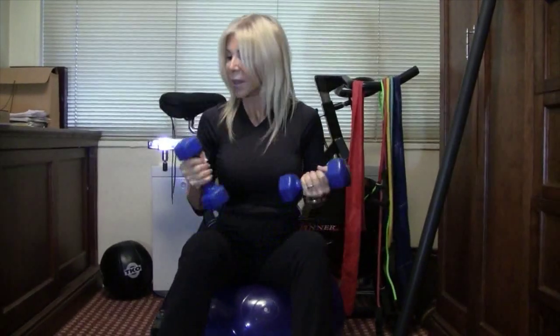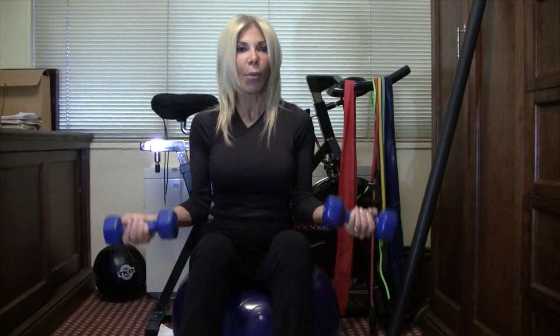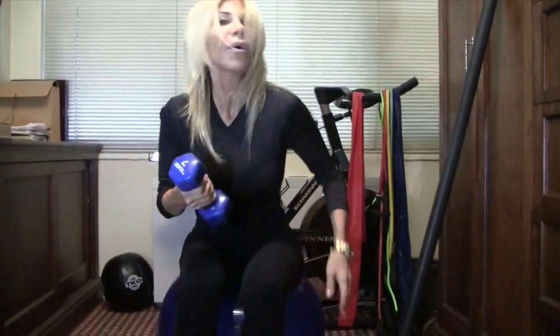And of course, ladies, we always have to have light weights. These are sevens — I have twos, fives, and sevens; tens are pretty important too. With our stability ball we can do biceps and triceps. Weights are really important to have for your home workout. You can buy these at TJ Maxx, any sports store, or Walmart — they all carry workout supplies.